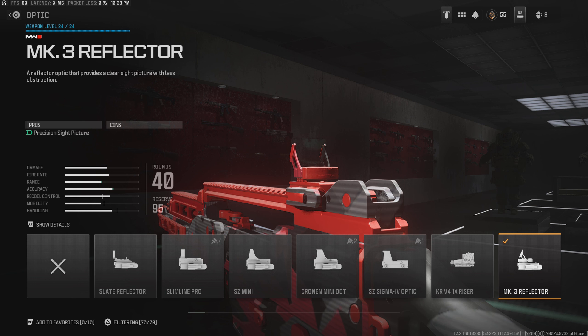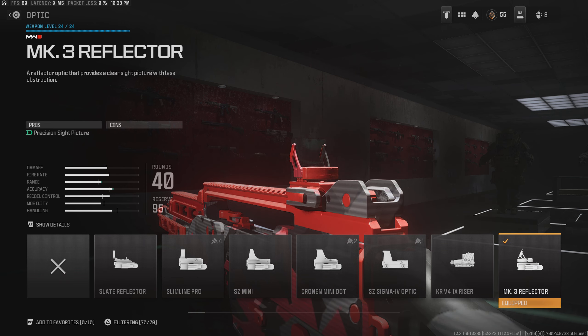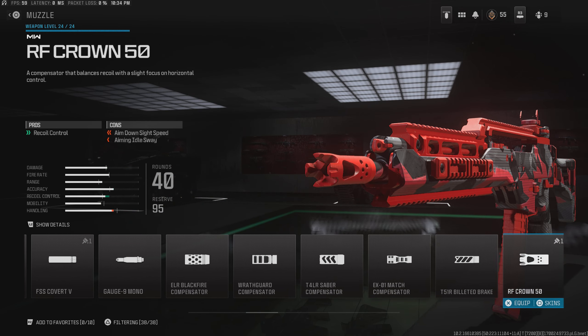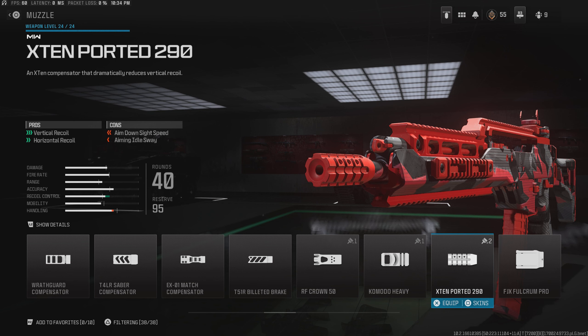I know a lot of people use the slate reflector, but I feel like that just comes down to personal preference. I use the MK3 just because I feel like you can see a lot better out of it, but use whatever you want here. The muzzle that I use is the X10 Ported 290. This just helps a lot with the vertical recoil — it prioritizes vertical recoil compared to horizontal. So that's where I run it.